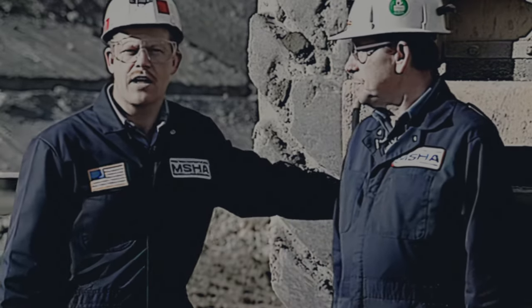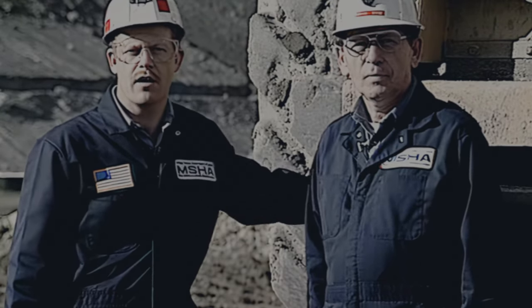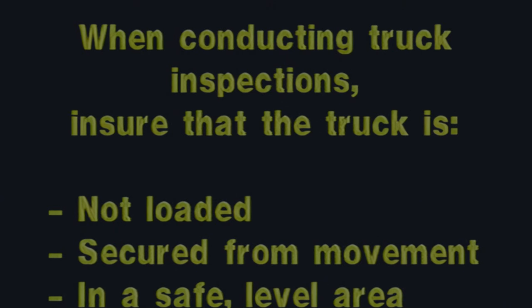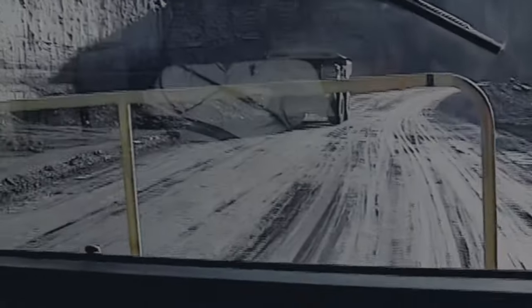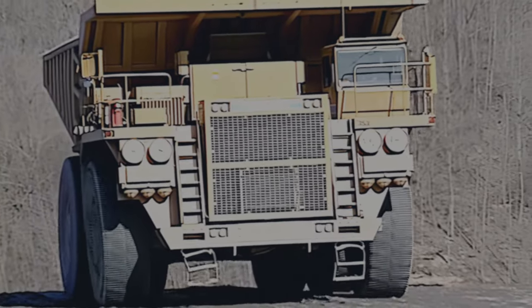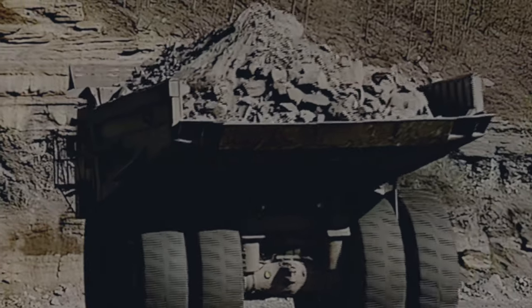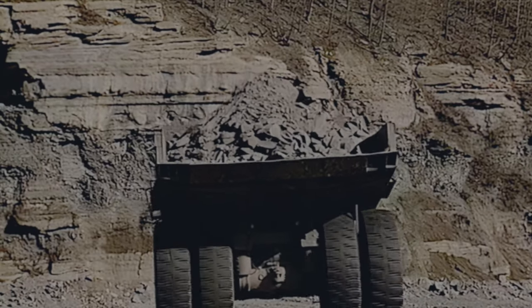We also need to emphasize the importance for the inspectors to protect themselves when they are inspecting these vehicles. When conducting truck inspections, ensure that the truck is not loaded, secured from movement, and in a safe, level area. This video presents a typical sequence of inspection procedures for off-road haulage trucks. Your inspection sequence may vary from the one shown here depending on conditions and type of truck. Regardless of your inspection sequence, be sure to check all components that affect safety. It is also critical that you perform this inspection in a safe manner.